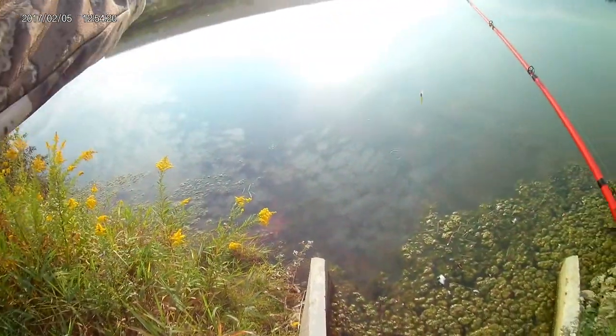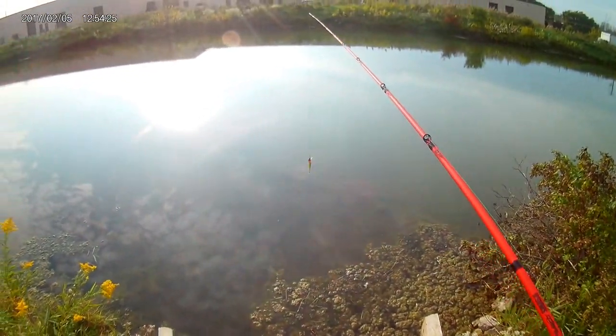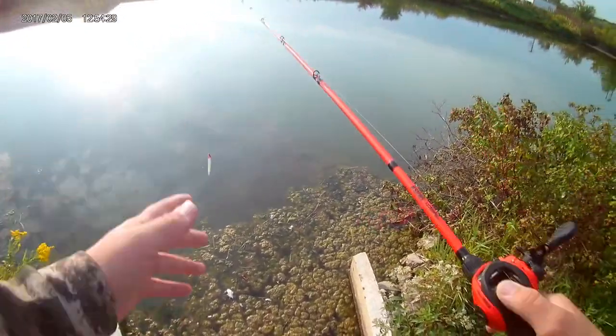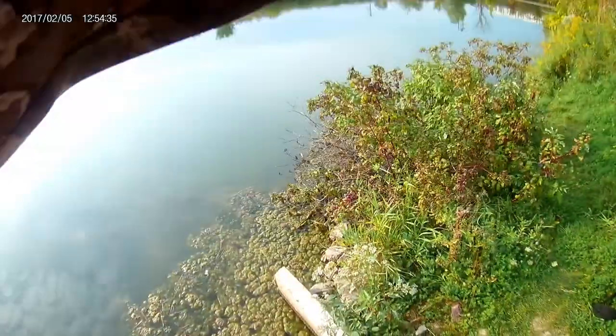You can cast it along the bank where it's shallow and then drops off. Normally big bass sit down there and wait for a little baitfish to come along, then they smoke your lure. That's really about all there is to fishing this lure — it's pretty simple.